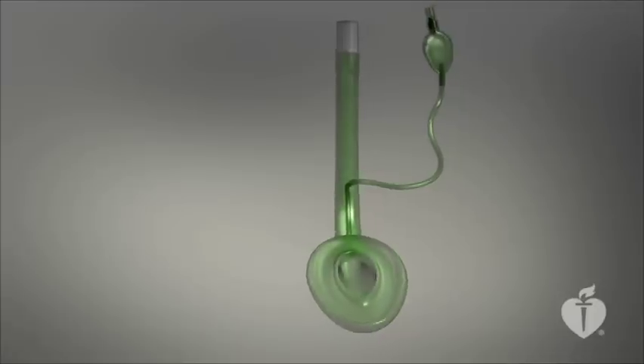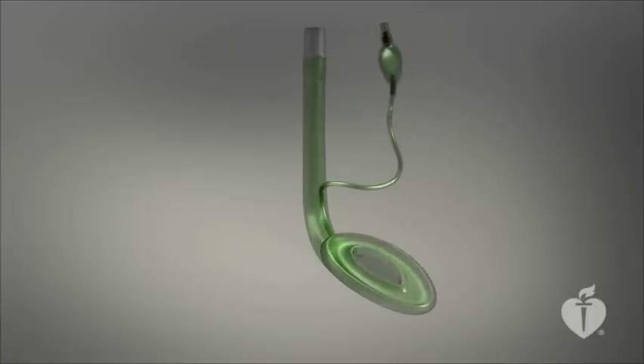A size 5 laryngeal mask airway fits most adult males, while a size 4 fits most adult females.